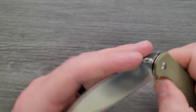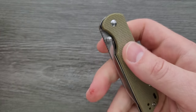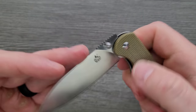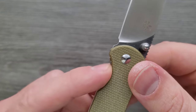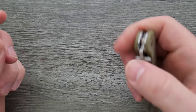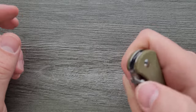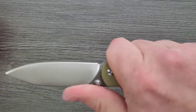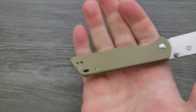Access to the thumb stud is good, and you can do your thumb stud deployments and the reverse flick deployment. Access to the liner lock — they did cut it out just a little bit, but it really just needed to be a hair deeper. I'm still having to pinch it, approach it more from the top than from the side. I wish they had cut that just a tiny bit more, but that's a little nitpicky considering what I'm paying for this knife. The ergonomics are very, very good. It's not a hand-melting experience, but it's comfortable.